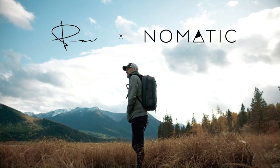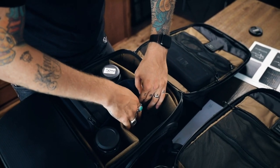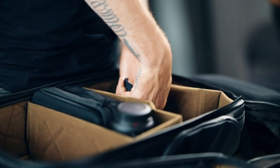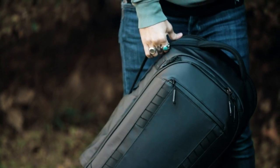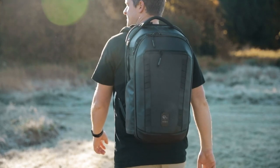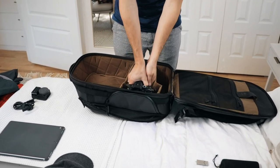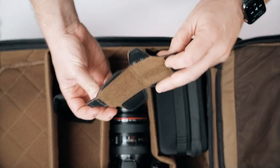When Peter approached us, we realized he didn't just want to create a camera bag. He wanted a full travel system. And here at Nomadic, that's what we do best. But we didn't just create this bag for Peter — we also designed it to work perfectly for anyone with a camera for any adventure. First and foremost, we focused on organization: thoughtful compartmentalization with endlessly customizable folding dividers.